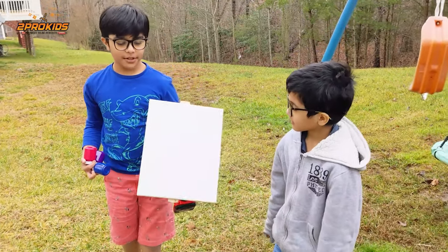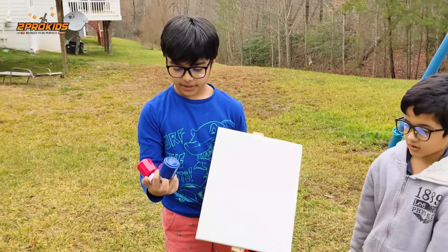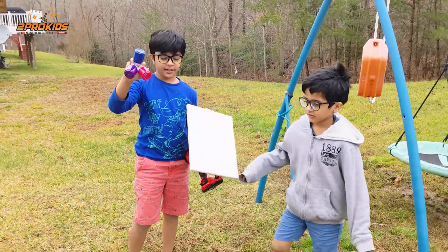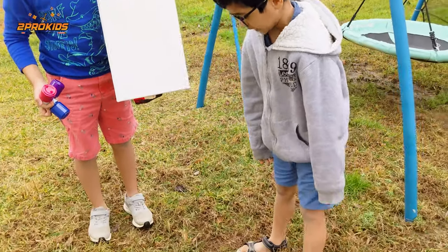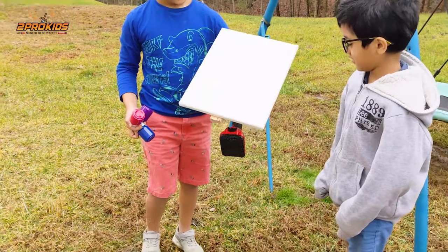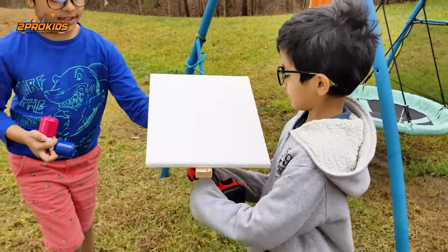What's up everybody! Today we're going to be doing some spin art with these color paints — blue, magenta, and purple. There's a drill to spin the canvas.